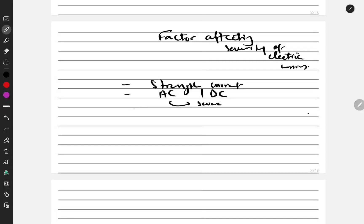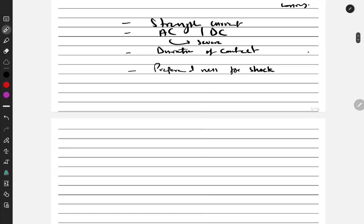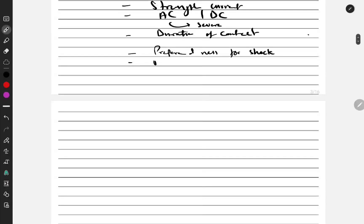The next factor is duration of contact — it makes sense that longer contact with the electric current will produce a more severe burn. For that reason we also have preparedness for shock: if you are prepared, the effect of the electric current will be less.